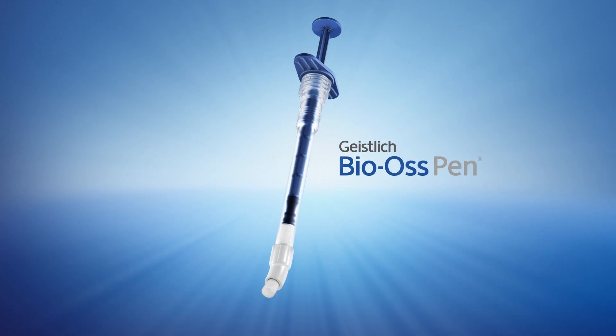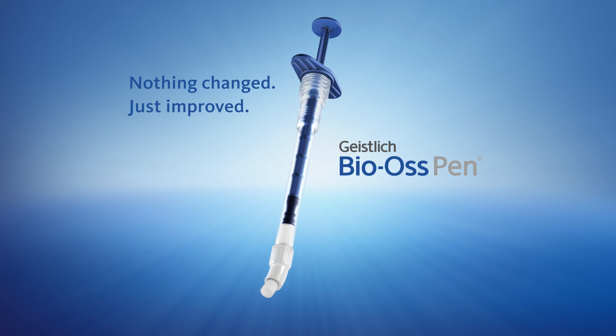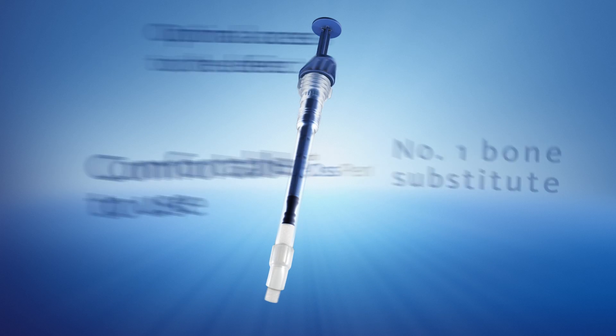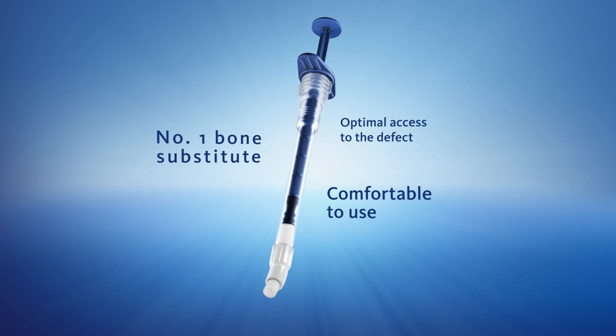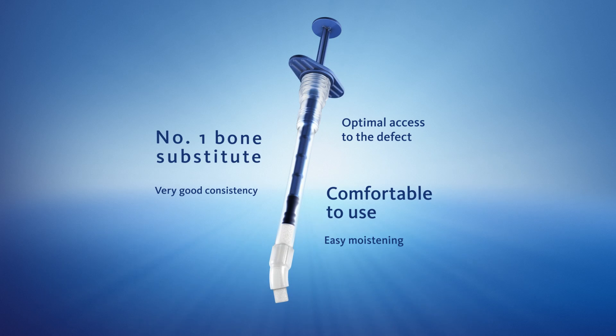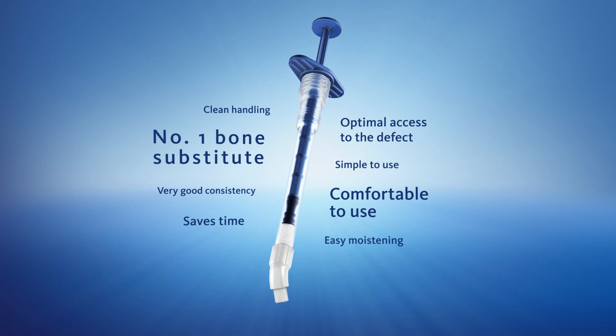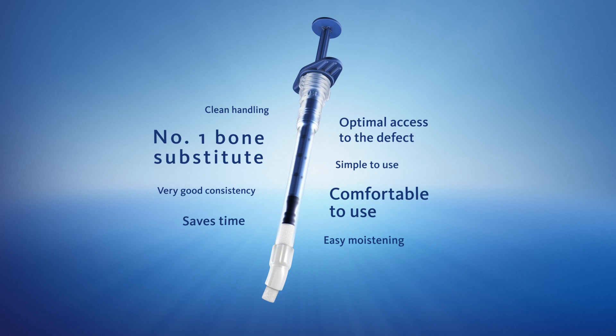New Geistlich Bio-Oss Pen — nothing changed, just improved. The Geistlich Bio-Oss Pen combines the number one bone substitute material with comfortable use and optimal access to the defect. The material can be easily moistened and offers very good consistency. Its simple use saves time and guarantees clean handling.